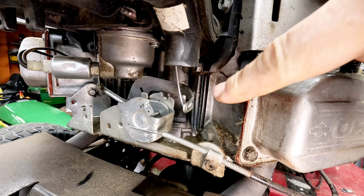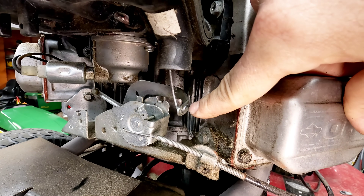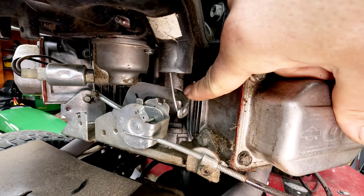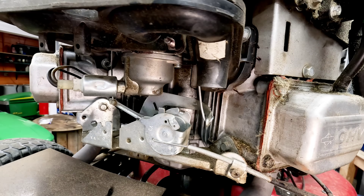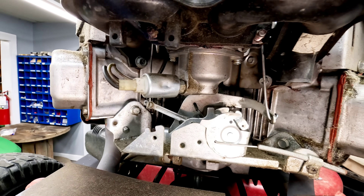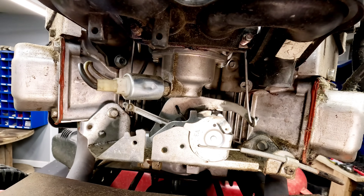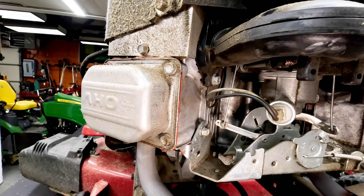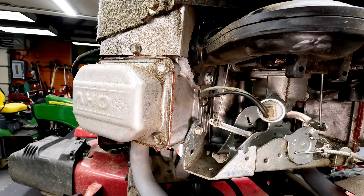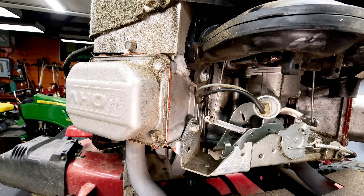The first thing I notice is that the linkage for the governor is on backwards — this piece is supposed to be in the carburetor and vice versa. The carburetor is a brand new aftermarket unit, but it has plier marks on it like somebody tried to take it off thinking it wasn't working. And a telltale sign of somebody who doesn't know exactly what they're doing: the valve cover is on upside down.